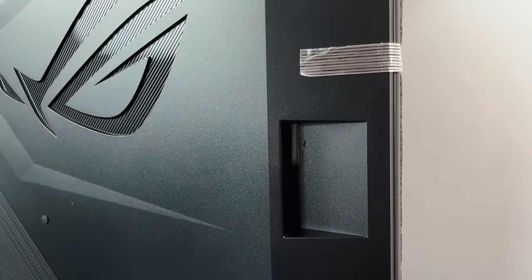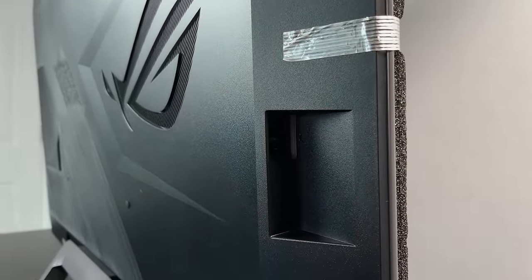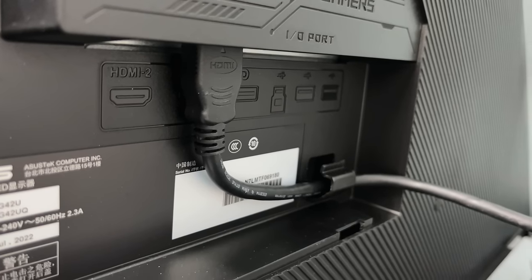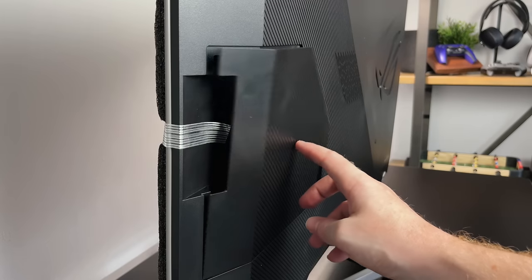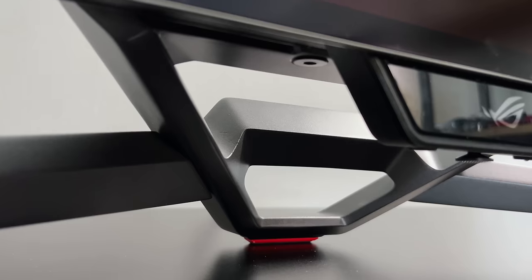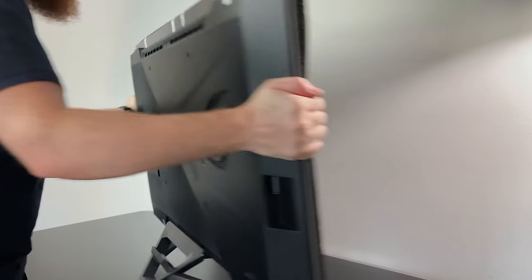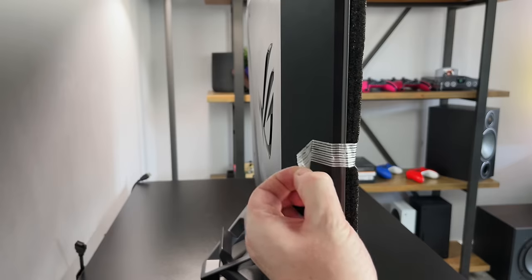One awesome feature that has been massively overlooked by LG with their OLED TVs is a removable power plug for cable management. There's a little clip inside the cover and you can feed the cables either side once fitted. However, behind the stand there are no clips or trunking, so you'll probably still see cables hanging down.